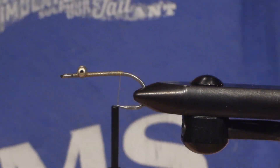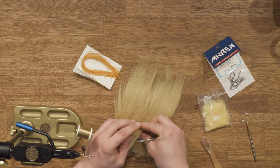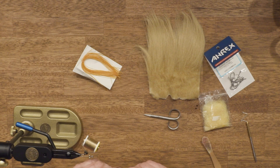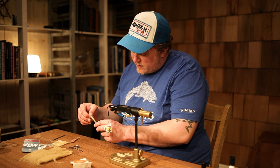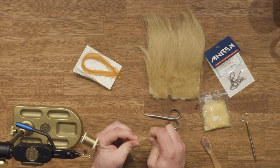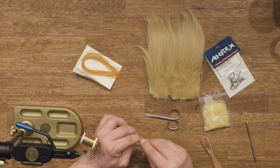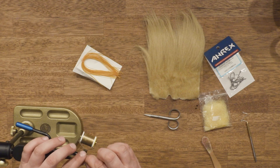Then we're going to take a good amount of crab fur. We're going to use a mouthpiece for our shrimp. It's hard to get enough if you only use the fine parts at the end, so I usually just pull off so you still get a nice tail — like this. And then just tie it in on top like this.